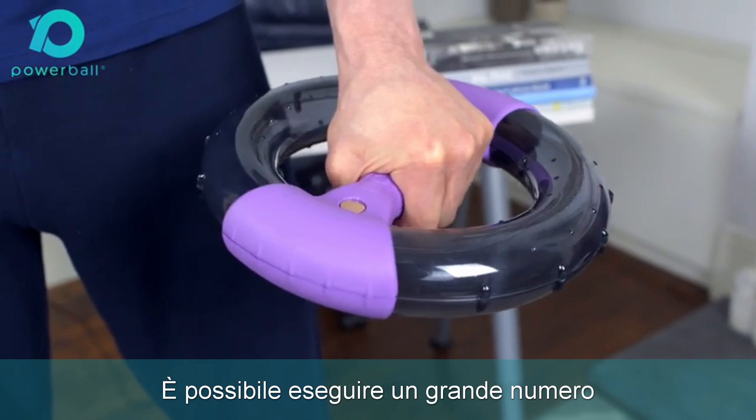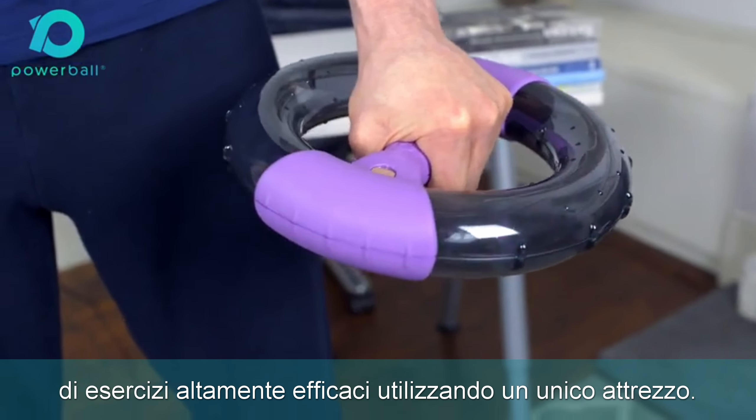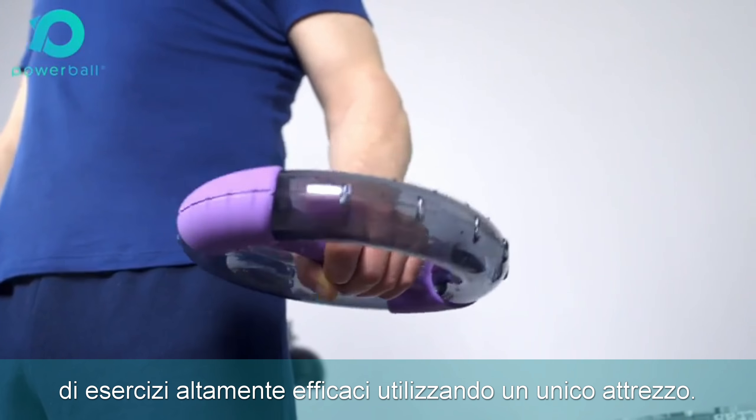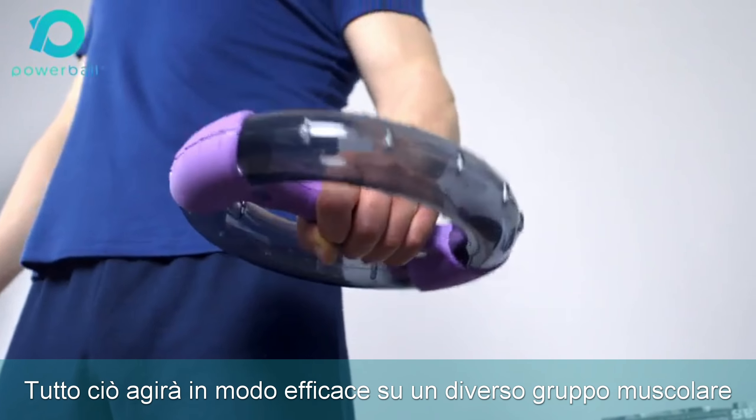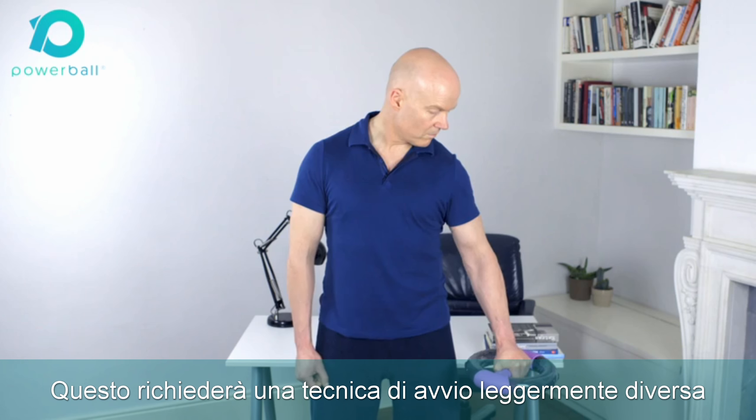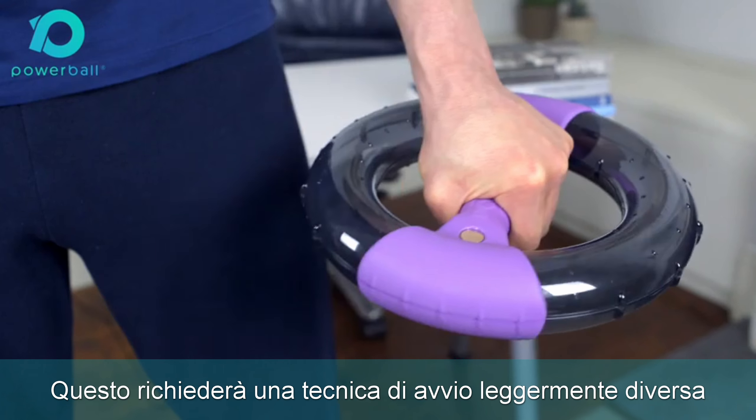It is possible to perform a large number of highly effective exercise workout movements with this unique product, all of which will effectively target a different muscle group in the arm, shoulder, or abs, and require a slightly different starting technique each time.